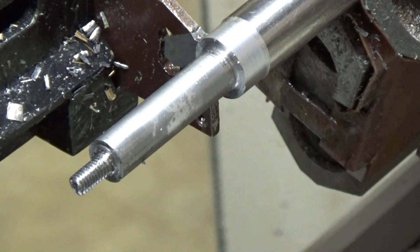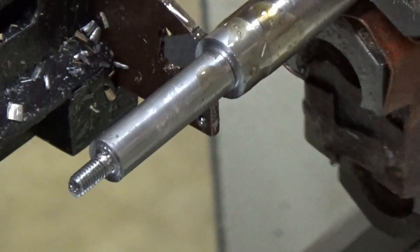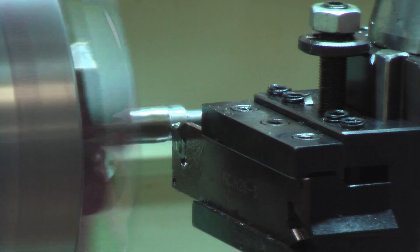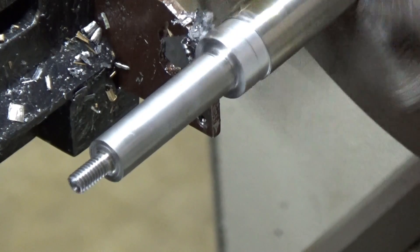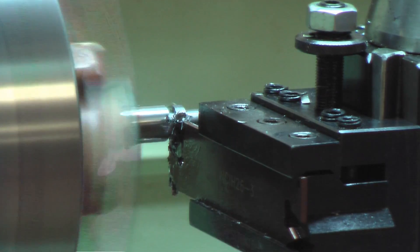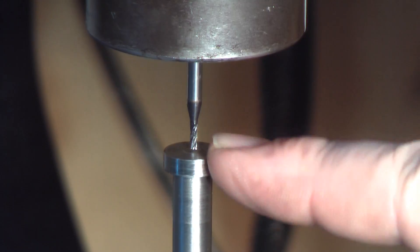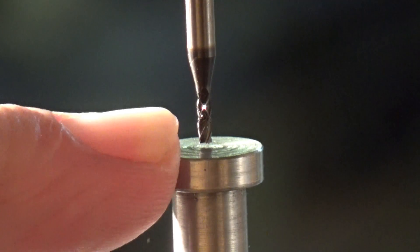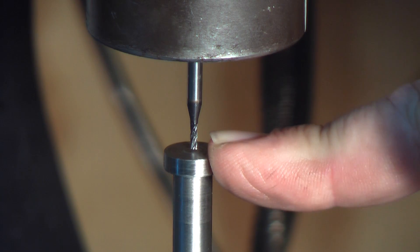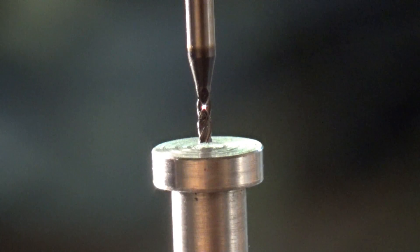We're just going to part it off here — parting to 3.5mm. Now I've been machining the screw head. To give you an idea of scale, I'm using a 1/16-inch carbide bit running at 3,000 RPM. I want to go 60 thousandths deep to make a screwdriver slot.